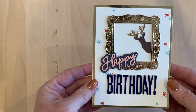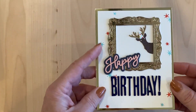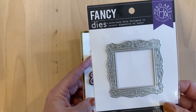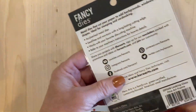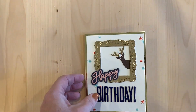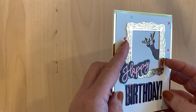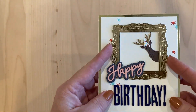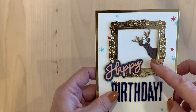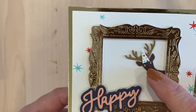For the second card, I went completely away from Christmastime and made a happy birthday card. This frame die — I get quite a lot of use out of this — it's the Hero Arts die called Looking Glass Fine Art Frame. I layered that up, made two or three cuts of it and glued them all together. Then I used the happy die from this month's kit and cut out a peaking animal and made him a very tiny little party hat.